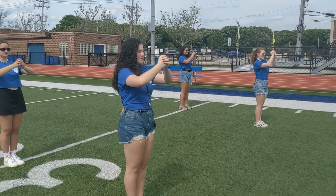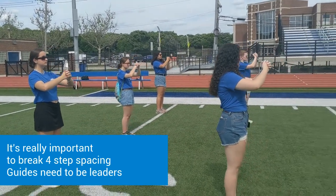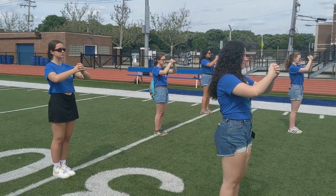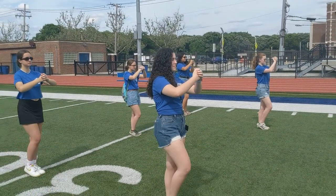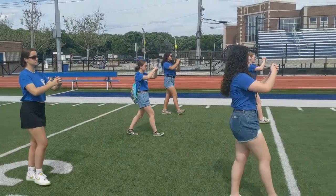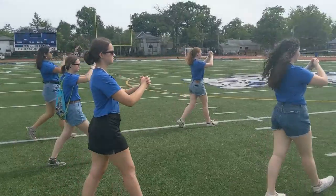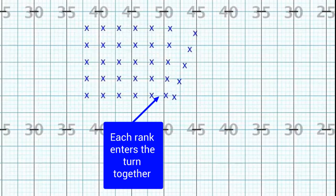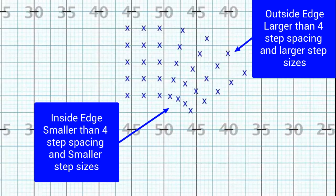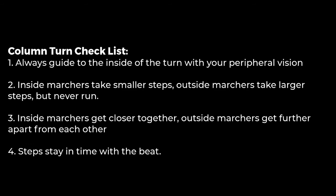When we're doing column turns, it's actually the only time that we let ourselves break from the four-step spacing. Right now, these two ranks are set up in four-step spacing. But as they go through the turn, you'll note that Kat gets close to Maggie, whereas Ella and Azu actually get further apart. Mark time, march. Forward march. So Kat and Maggie get pretty close, Ella and Azu get pretty far. And now they're back in four-step spacing.